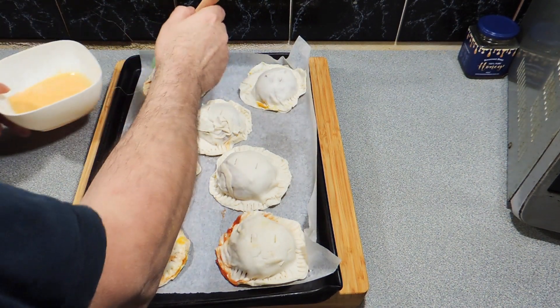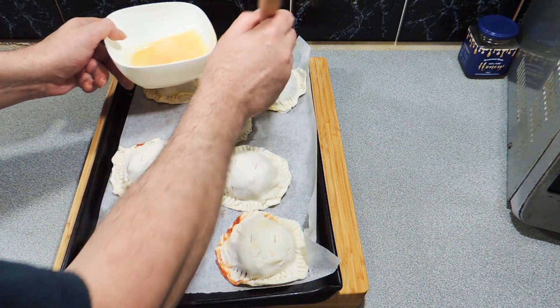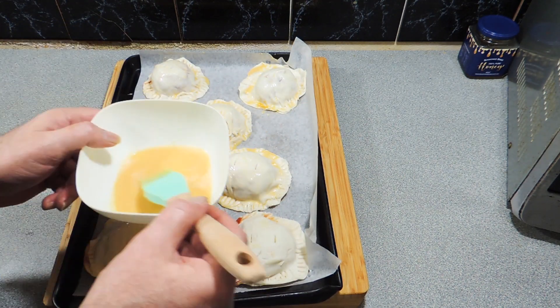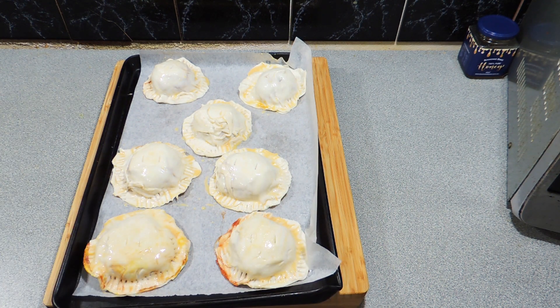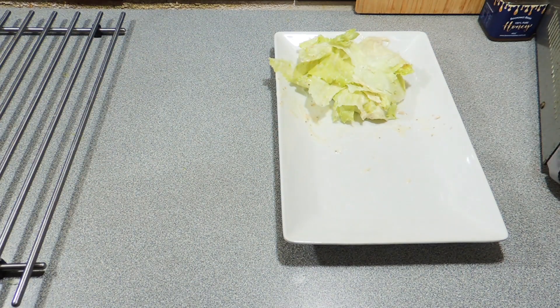We've got all our little burgers sitting there and I'm going to give them a little brush with a bit of egg wash, which is just an egg mixed with a little dash of milk or water — I'll leave that up to you. Give those a little bit of a brush down. I've also added a couple of slices in the top — little holes — that's going to allow some of the steam to come out.